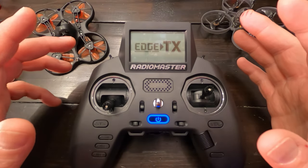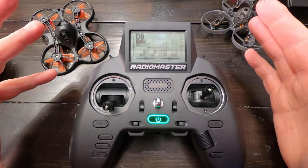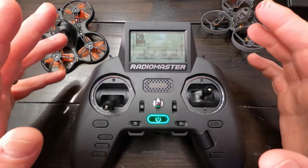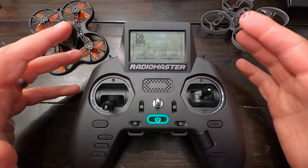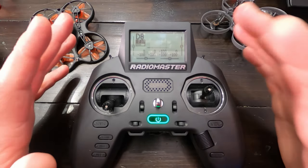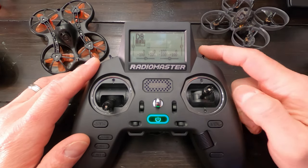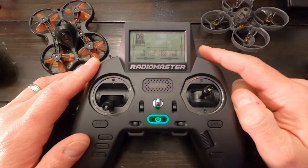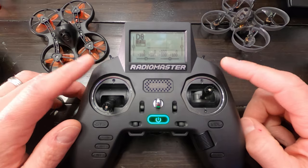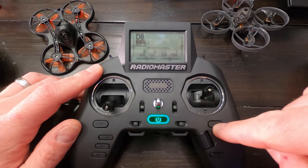Let's go ahead and power this guy on. You'll notice it told me a few different things — it told me disarmed, and I'm in angle mode. I like to know those things. My arm switch is off. I know my drone is going to be in angle mode because I set up all my quads the same, and I suggest you do that too. It all kind of starts with the radio. So let's walk through how to set up a model.